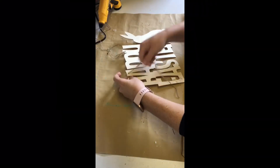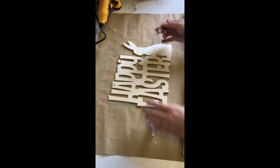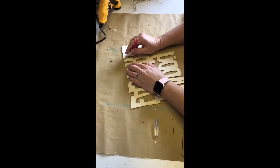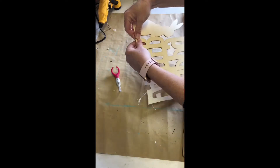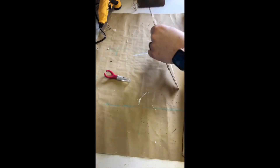Then I moved on to this happy Easter sign I picked up from the Dollar Tree. I removed the ties, then took an X-Acto knife and carefully cut off the bunny. Once I was able to remove the bunny, I took a sanding block and gave it a real quick sand on those rough edges.